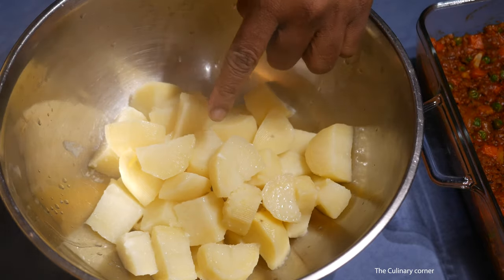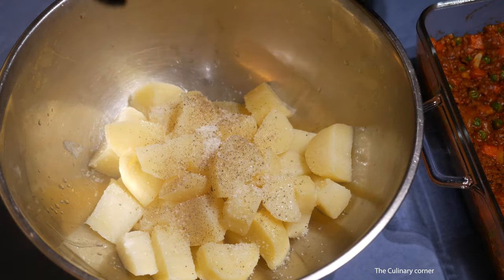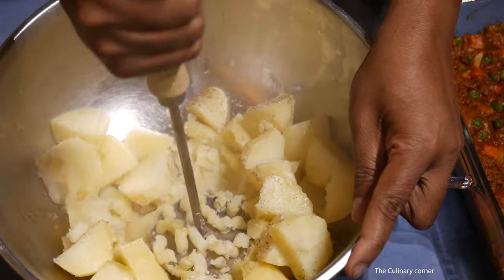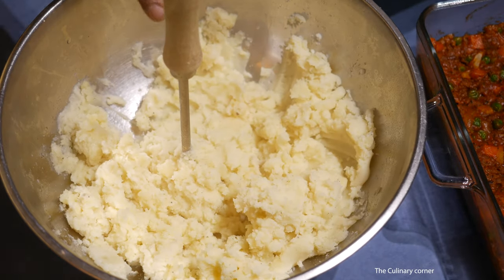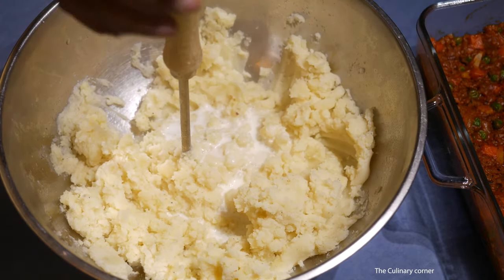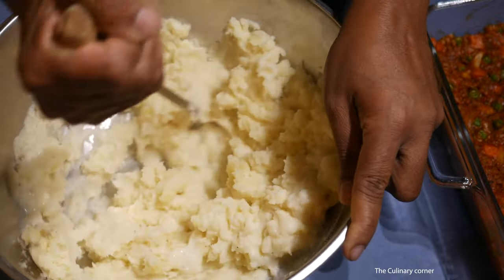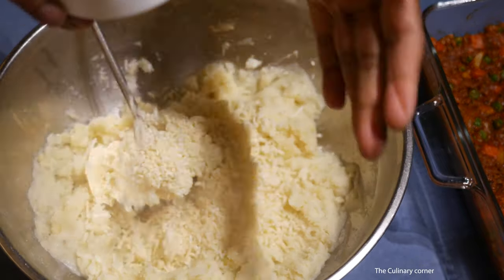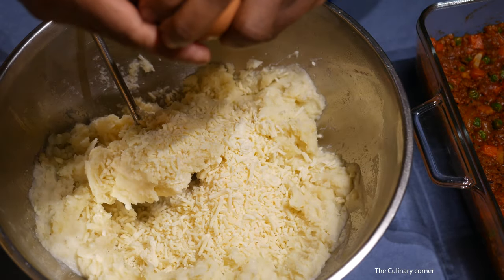When the potatoes are ready, add some pepper and a bit of salt and mash the potatoes. Since these potatoes are dry, add about two tablespoons of milk and mash again. Now add the cheese and break in the egg.